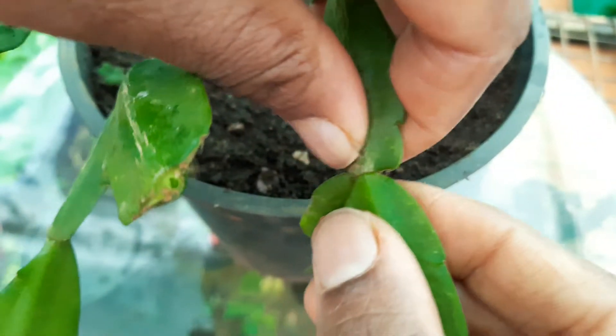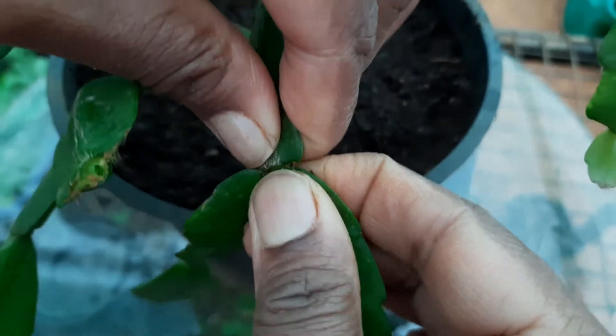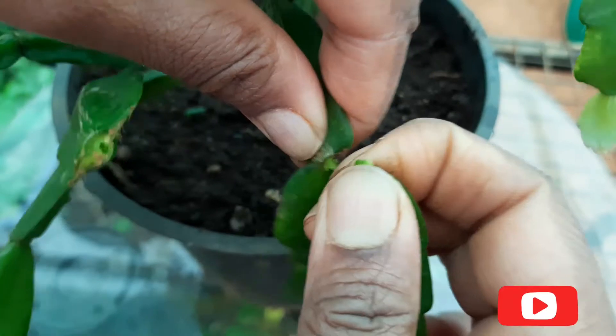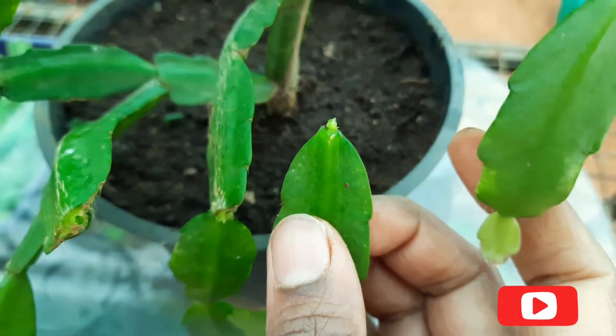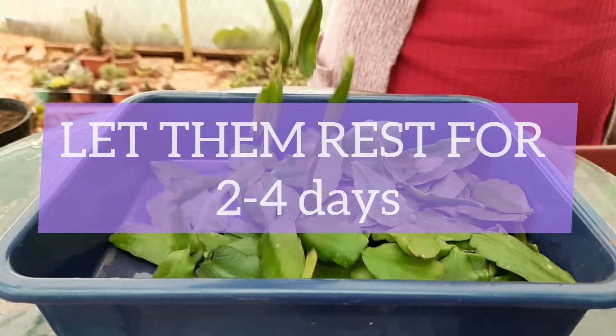Simply take a short Y-shaped cutting from the stem tip. The cutting should consist of at least two to three joint segments and should be taken from healthy foliage. Let them sit in a cool dry place for two to four days.